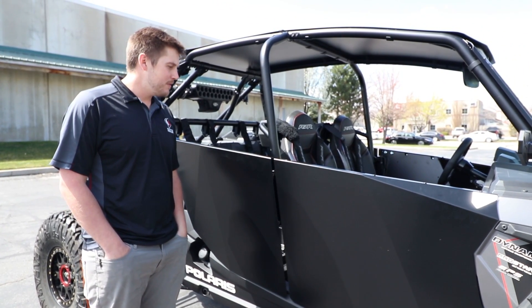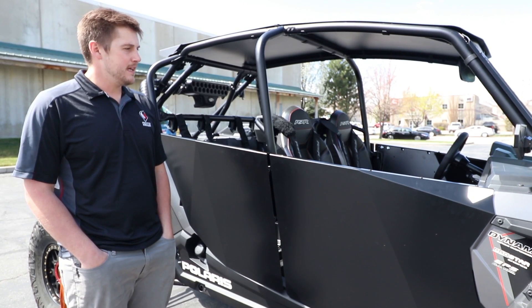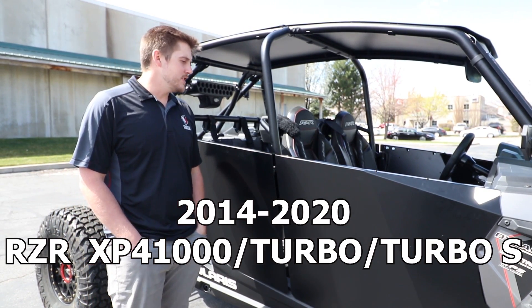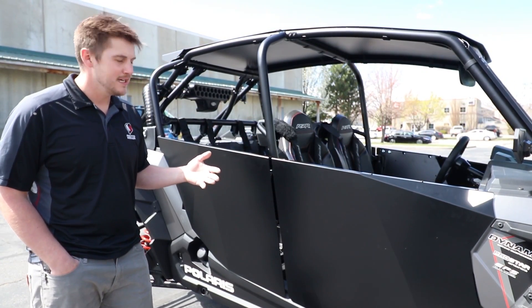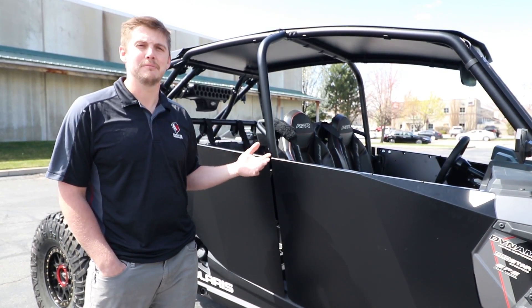What's up guys, it's Scott from MotorArmor. Today we are doing a video about our brand new four-seat Razor doors. We have just come out with them. A lot of people have questions and have asked about a few of the features, so we wanted to give you a short little video and explain what these doors are all about.